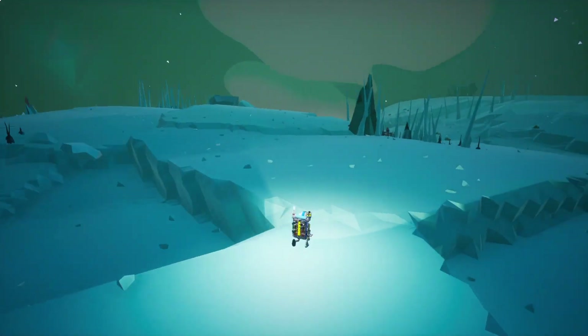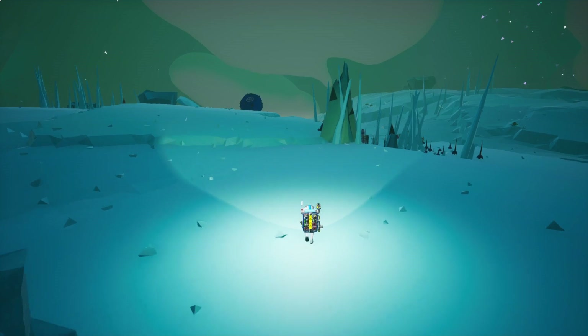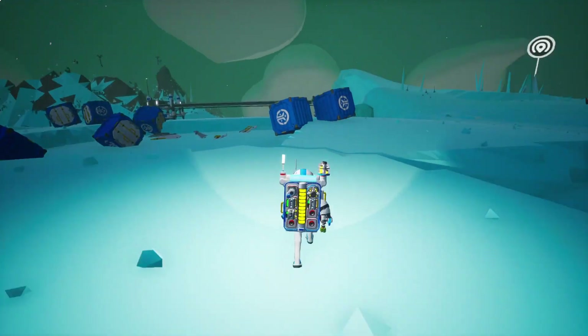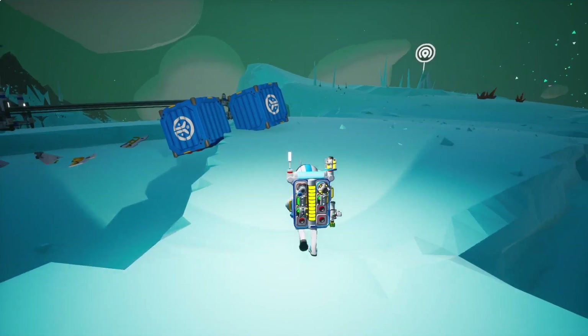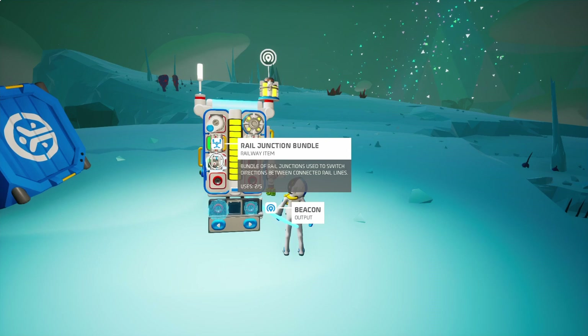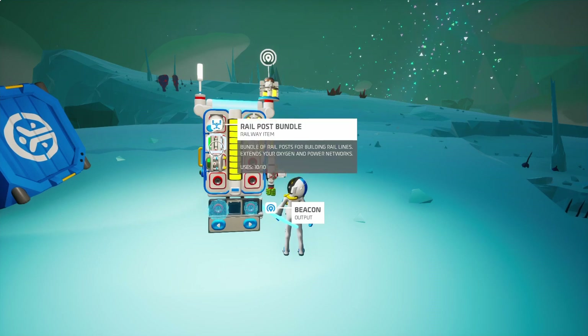So I think the first thing we gotta do is figure out how to connect this train track, and I think this is where the junction bundle is going to come in handy.